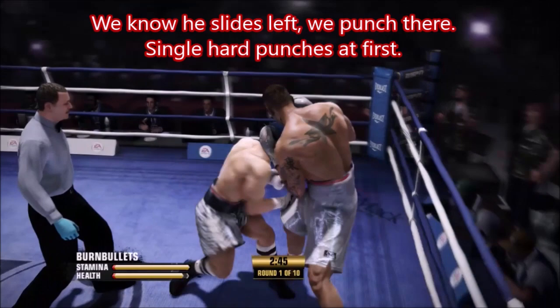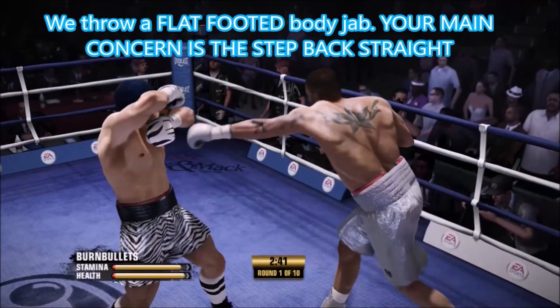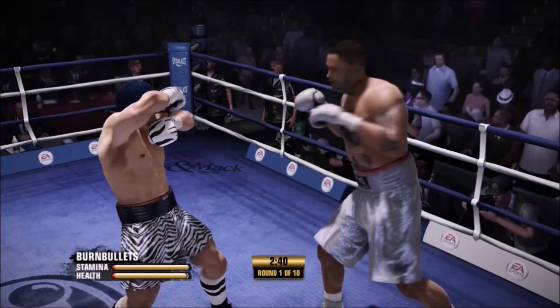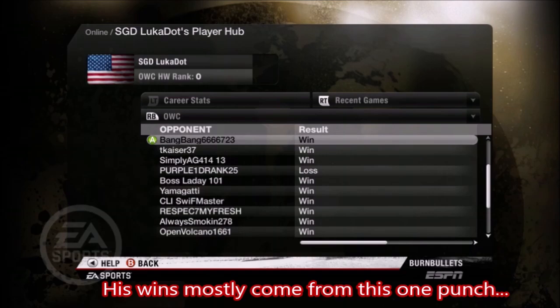We've got the first back-step straight in. We need to make these miss — this is why people are losing. I'm just throwing a body jab down there, staying right where I was, and I whip my head back. Because the more he misses, the more tired he's going to get. He wins all these fights from this one punch.